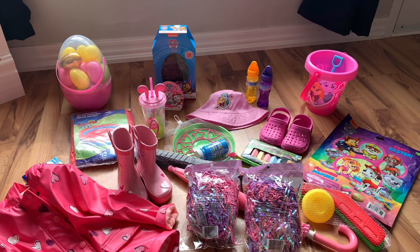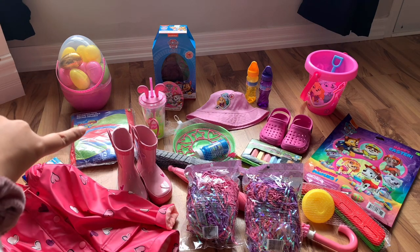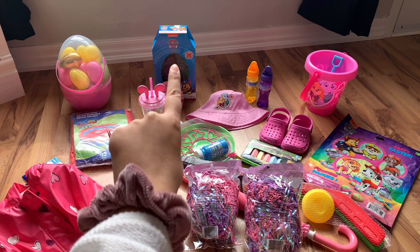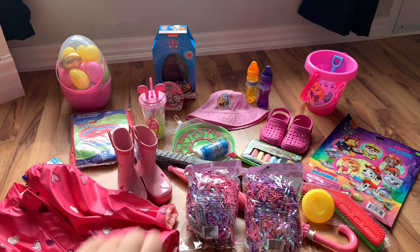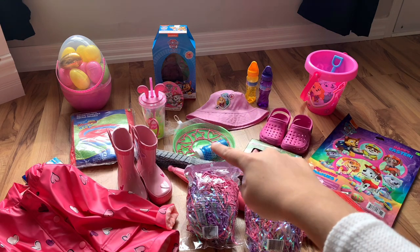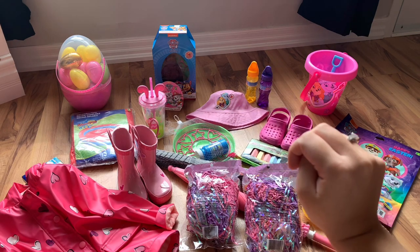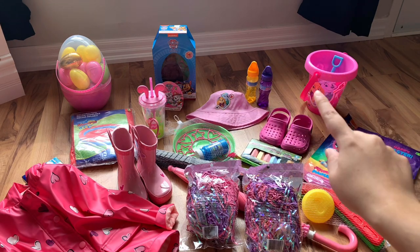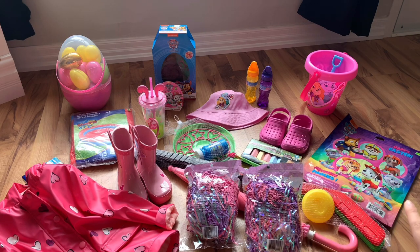So this is all the stuff that we have for Miss Sophia's Easter basket. We have a raincoat, some rain boots, a kiddie pool, a little cup, a chocolate Paw Patrol, and then some little chocolate Paw Patrols. We also have a bubble maker, a hat, two bubbles, and a sand bucket and shovel.